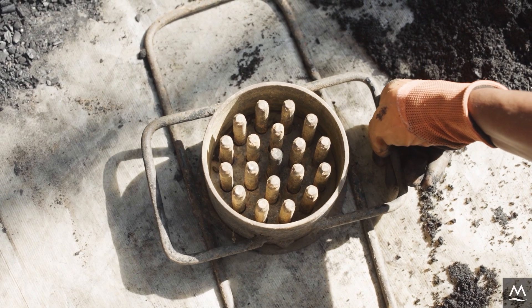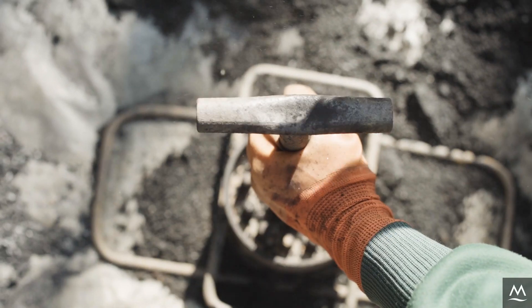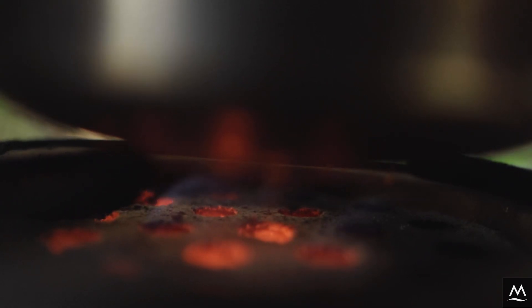For the next step you'll need a briquetting press. Here we are using a commonly available honeycomb press. It punches several holes into the briquette, resulting in a honeycomb shape which burns efficiently with a relatively smokeless hot blue flame.